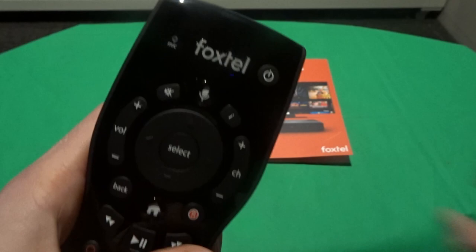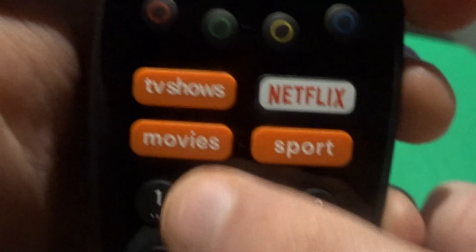Basically everything here is the same. You've got your number pad and then you've got the four new buttons, which is obviously your TV shows, your Netflix, your movies and sport. And we're going to show you what all those buttons do. Now we're going to head over to the TV and show you just what to do.